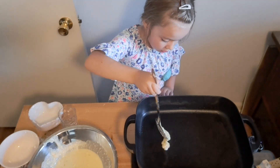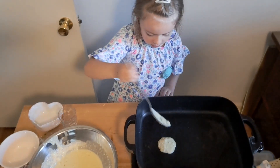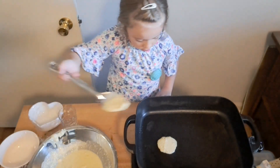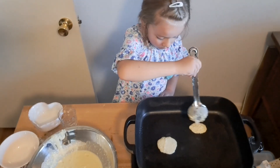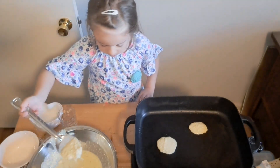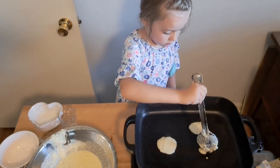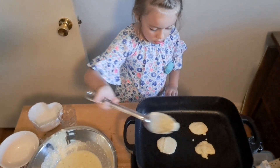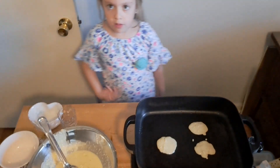Put it on your stove. When you start seeing it bubble, then it's time for you to flip.